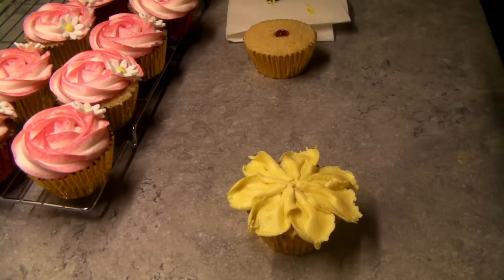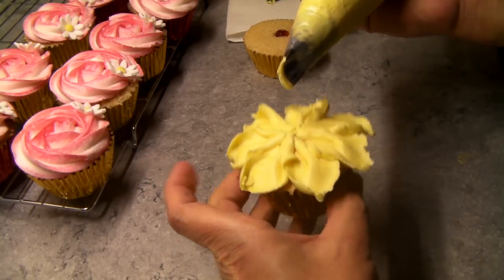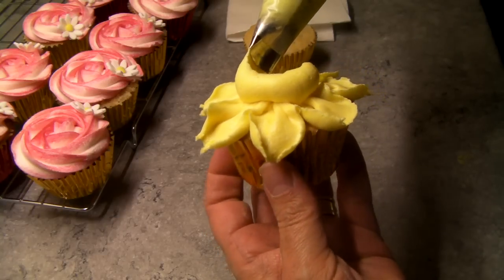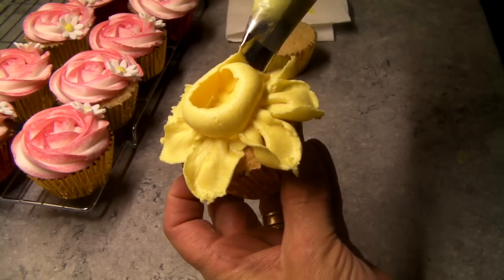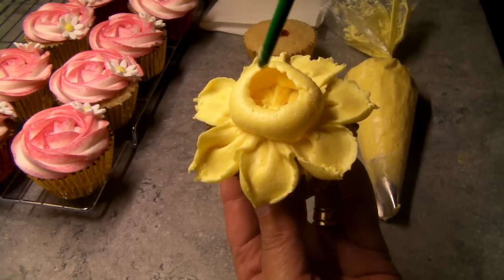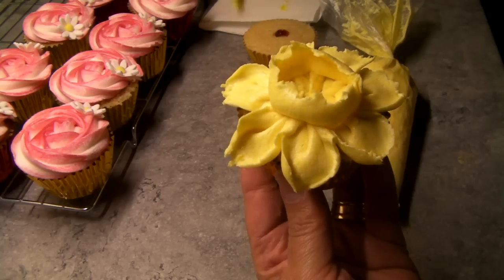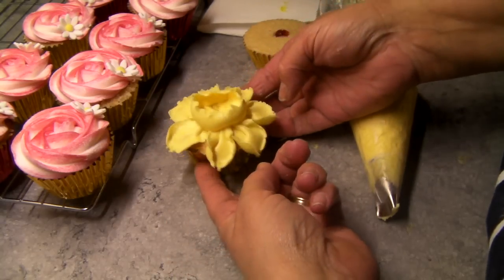Okay, now for the fun bit — and I mean it is fun! With your fat end facing down, hold your cupcake and just pipe it going around. Okay, looks a bit not so good there. With your brush, yet again, just bring it up. There's your daffodil — that looks quite sweet! Should we do another one? Leave it there so you can see.